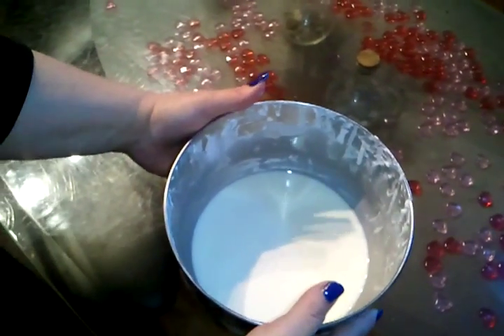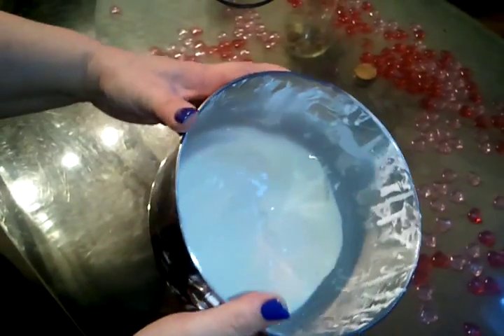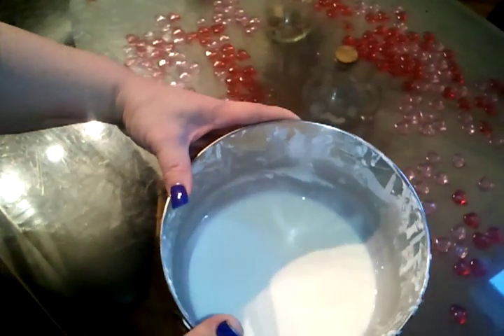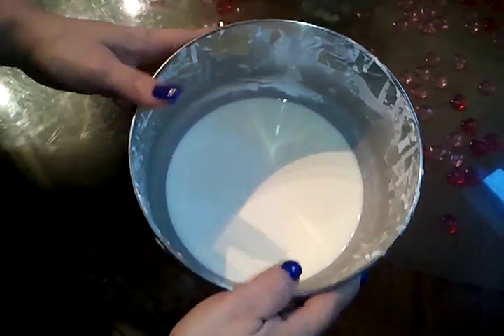This is Lions Project for Gianna. So we mixed cornstarch and water, and as you can see, it's a liquid, but it turns into a solid at the same time. So it's liquid, and then I'm going to punch it.